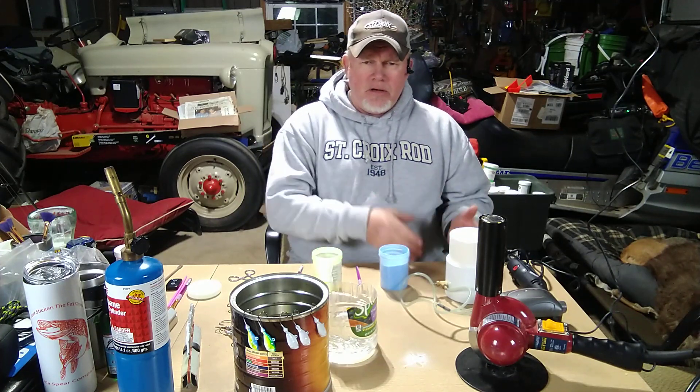Hey everybody, it's Chuck and I am out in the shop with the dogs. The most requested video I have ever had is how to paint your own jigs. It really took off probably because of all the hair jig patterns I put on Facebook and here on YouTube when I did my tournament hair jig video. Tonight I'm going to show you every step I take.